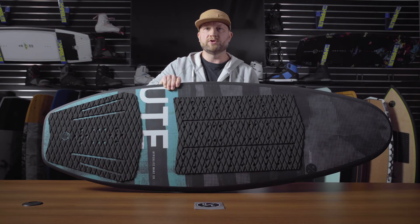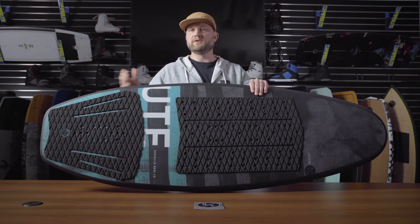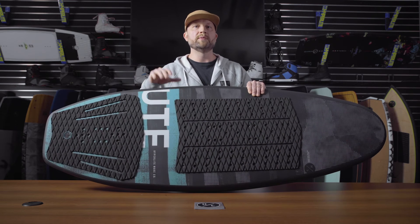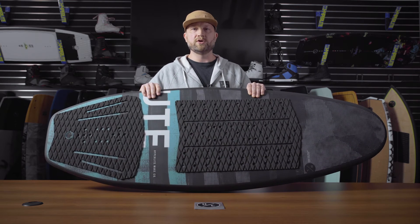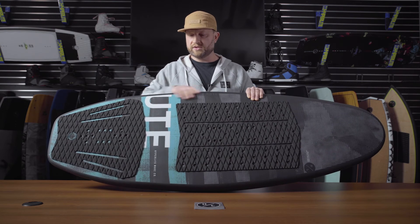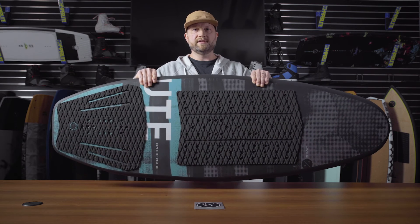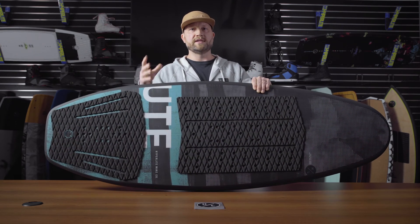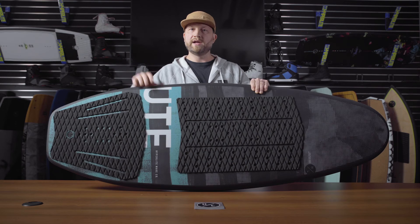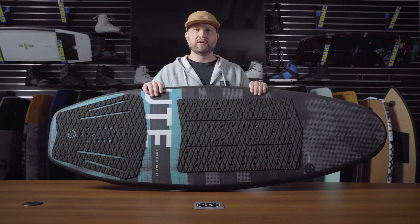The Ute features an upgraded reinforced Durachelle construction, because if you want to run a foil on there, you need a little bit more strength in the board over standard Durachelle construction. Durachelle is great because it is lightweight to begin with, so even though this board is stronger, it doesn't carry a ton of weight. Great for regular surfing, for strap surfing, and if you do put a foil on there, it's a great option as well.